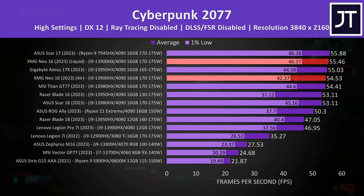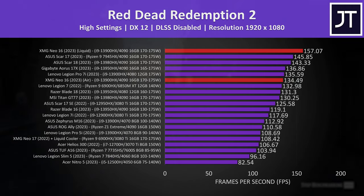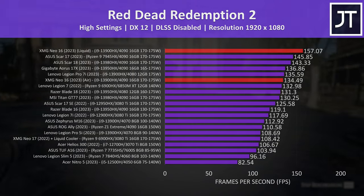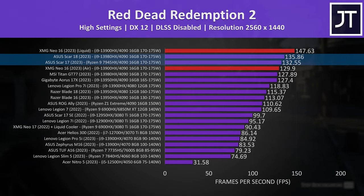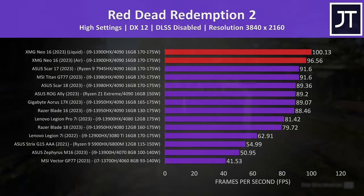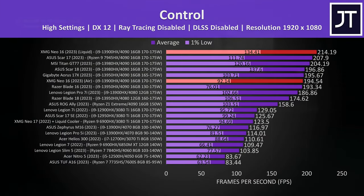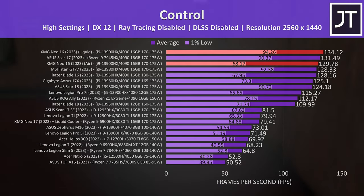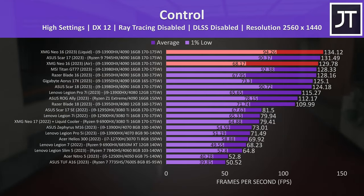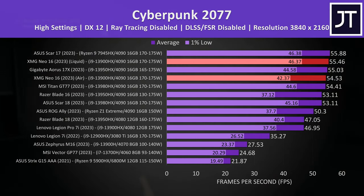The GPU can reach max power level on air, so the improvement at lower resolutions is due to the cooler CPU. In Red Dead Redemption 2, the liquid-cooled Neo 16 was the fastest result ever measured from a laptop in this game, again 17% faster than air at 1080p. It was still the best at 1440p, and even without the water cooler it's not far behind the larger Scar 17 and 18. In Control at 1080p with liquid cooling, it came in 10% faster than air; the difference is smaller at 1440p. At 4K it basically matched the larger ASUS Scar 17, and 1% lows improved nicely with the liquid cooler attached.